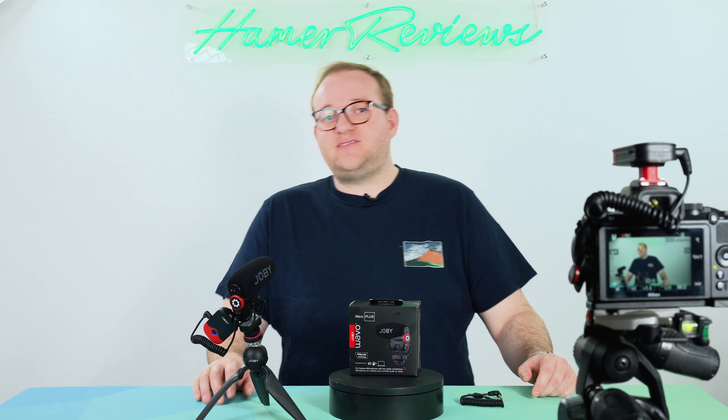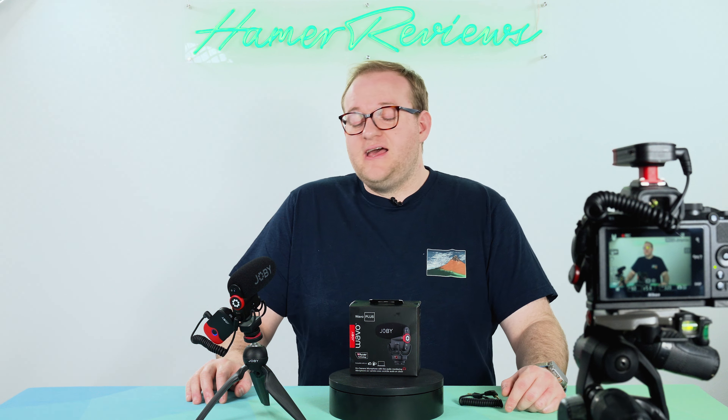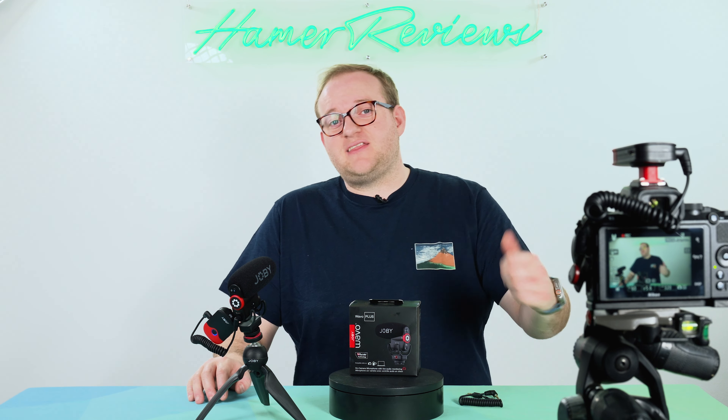Now if you have any questions about this or any of the other Joby audio kit that I've reviewed, feel free to pop it in the comment section. If you're using it already I'd love to know what your experience is like. If you enjoyed the video give it a thumbs up, and if you haven't already do subscribe as it really does help me out. Thank you very much for watching — I hope to see you again next time. Goodbye.